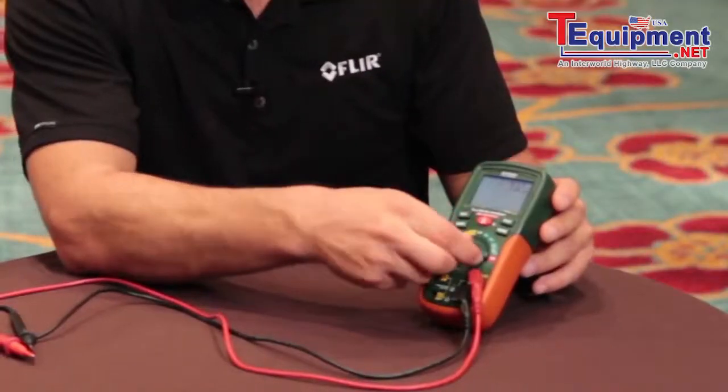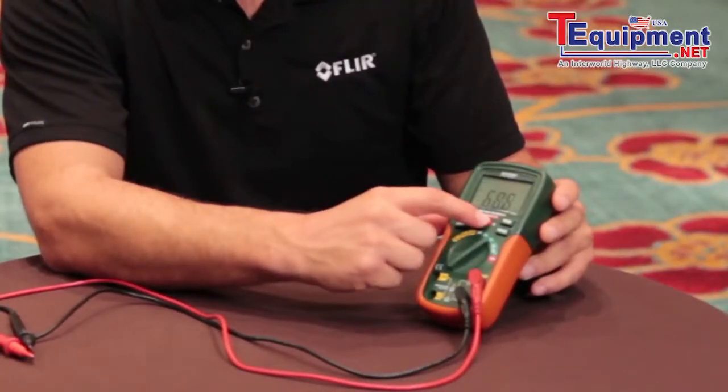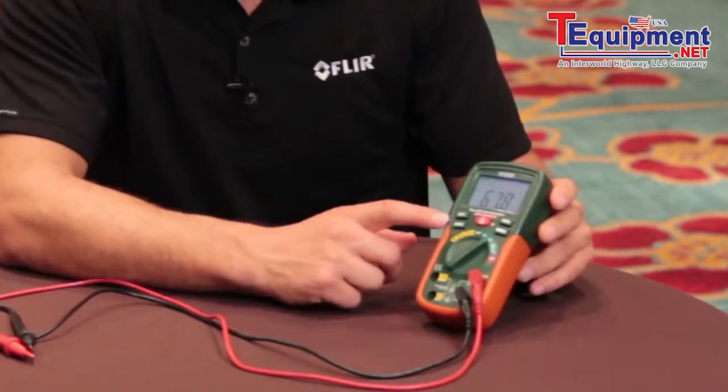It has a big bright LCD display for easy viewing, and has min and max mode capabilities. The EX-210T from X-TEC Instruments — get the X-TEC Advantage.